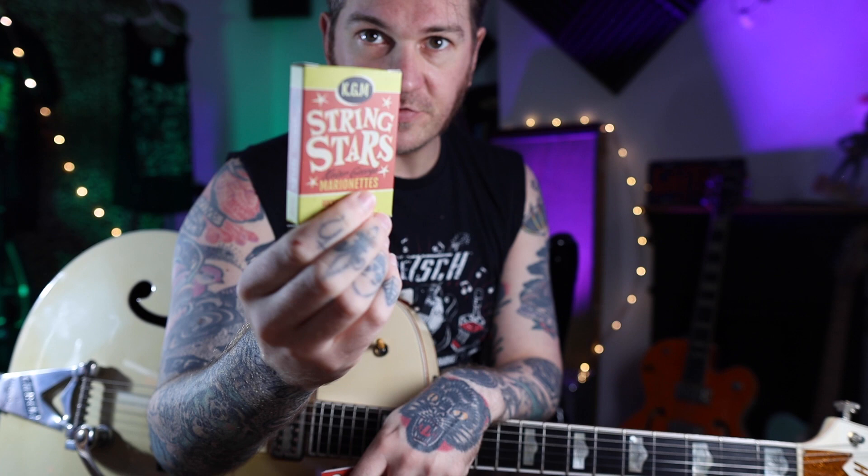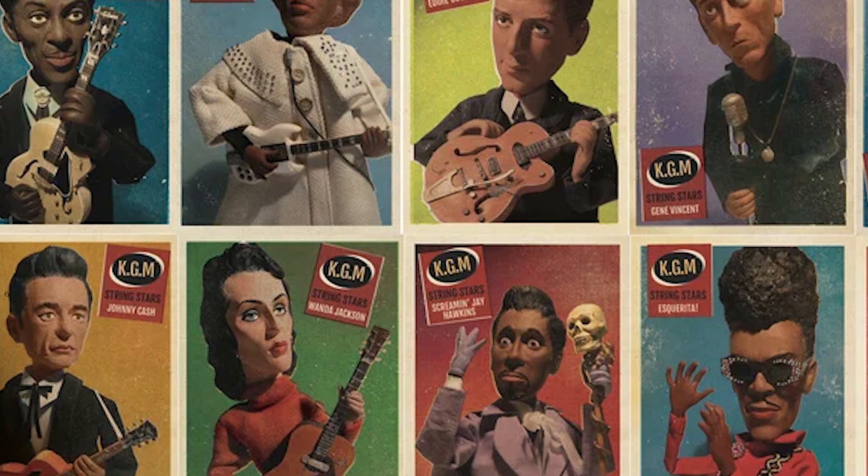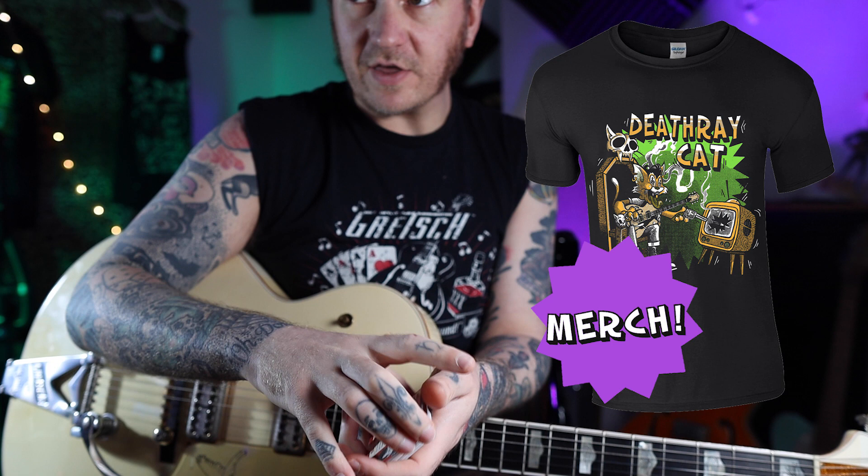You're at the Death Ray Cat channel. I'm doing these guitar lessons randomly from the String Stars card set. You can get that at the link below — not a sponsor. We've had Wanda Jackson, Larry Williams, and Roscoe Gordon so far. We could have anyone — it could be Link Ray, Bill Haley, Ray Charles. So it's gonna be random. I'm gonna pick one, have a quick think and a Google, and get an easy-ish lesson for you.